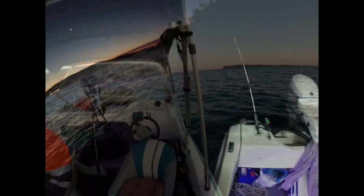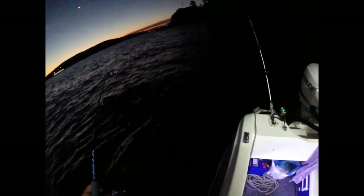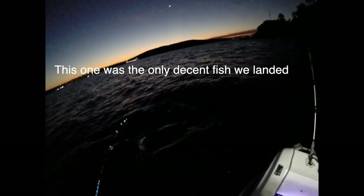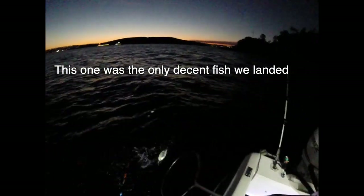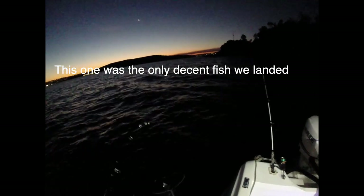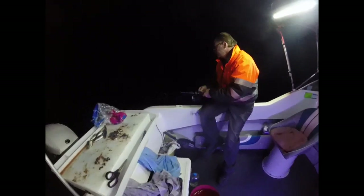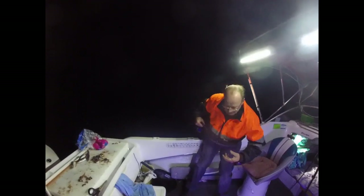I want the trevally, but I will grab that net though. Yep, it's just what we wanted — nice trevally! Alright, we've finally got our first keeper. Darren's onto a fish — the yellowtail, that's alright, always welcome.